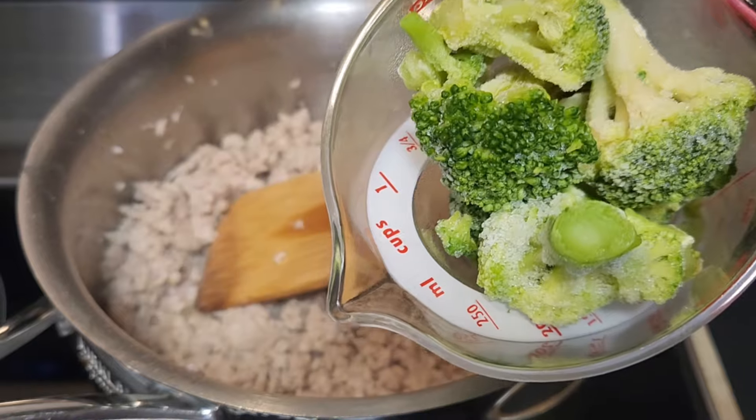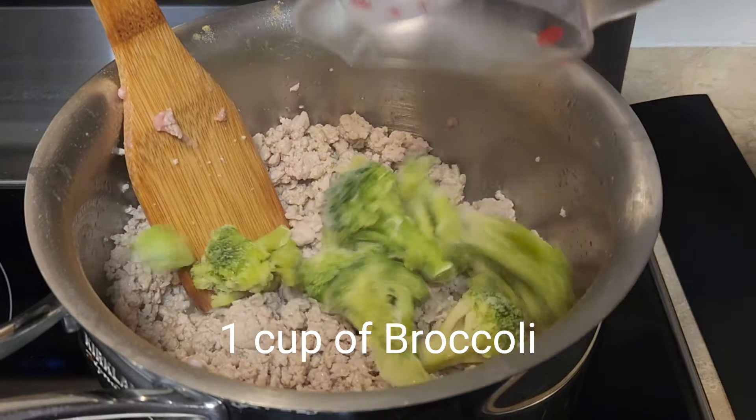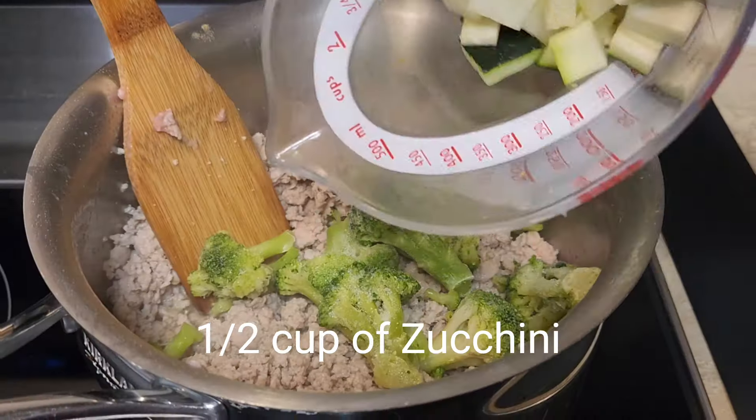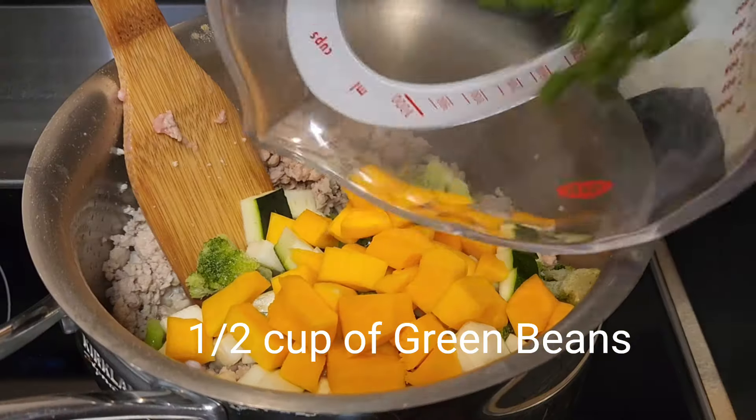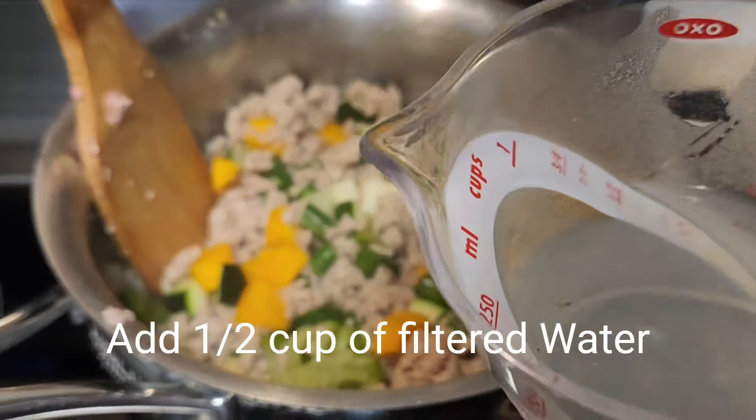Once browned, add 1 cup of broccoli, half a cup of zucchini, half a cup of butternut squash, half a cup of green beans, and mix.